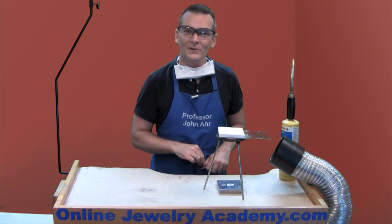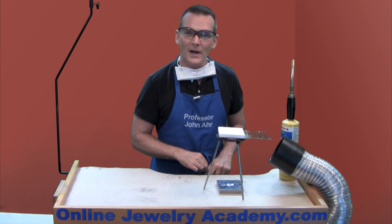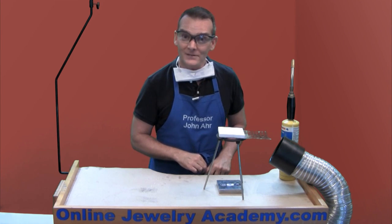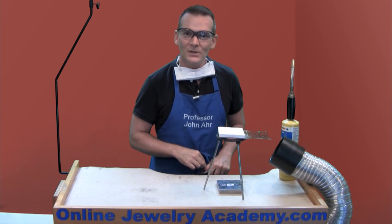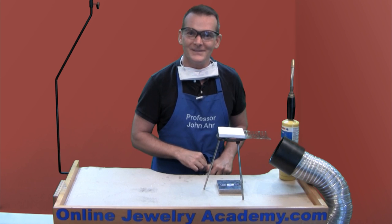I hope you have fun applying enamel to your projects. Check out our other videos and products on the Online Jewelry Academy website. If you like this video, be sure to share it with your friends, like us on Facebook, and check out our other videos. Thanks for watching.